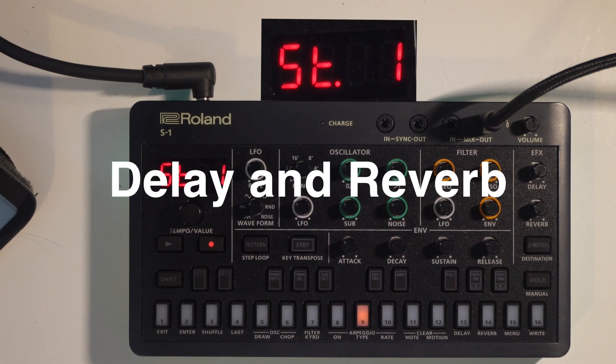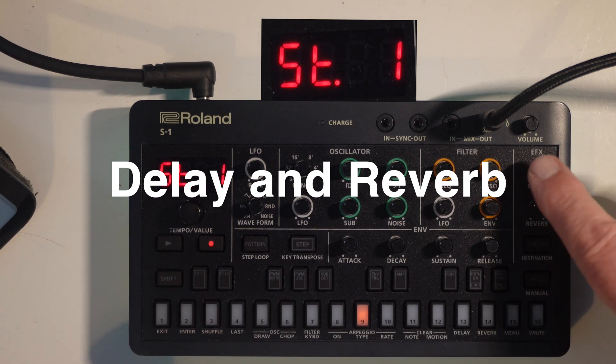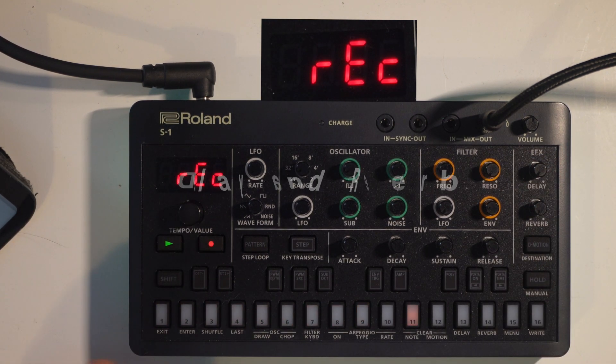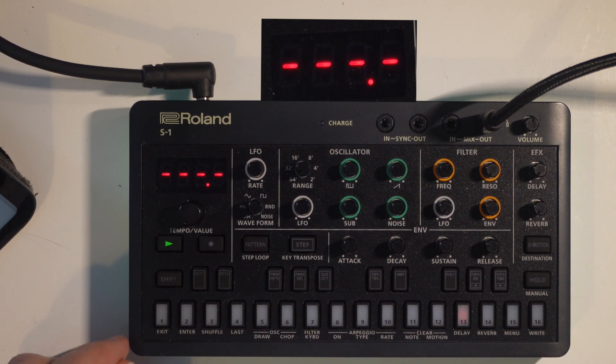There are some great hidden reverb and delays in the Roland S1, and I'm going to go over them as quickly as I can. I've got a tune playing first of all — I'm going to do delay first, because delays are mostly interesting in some respects.